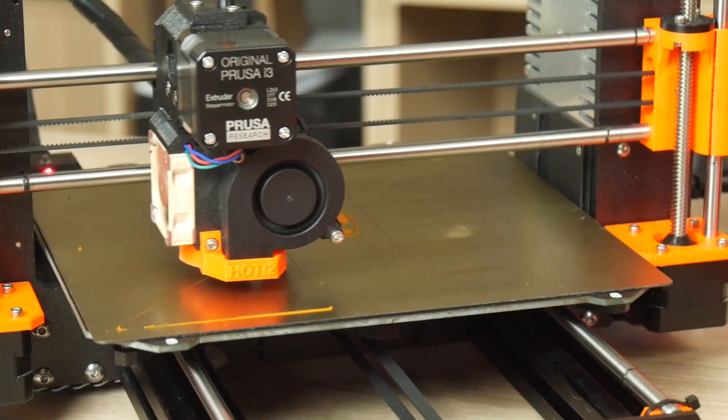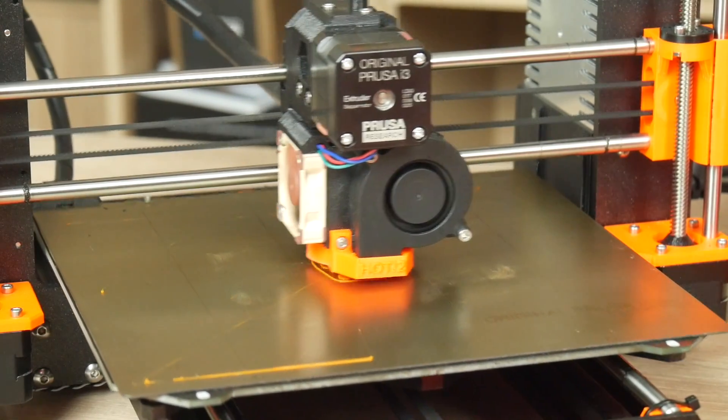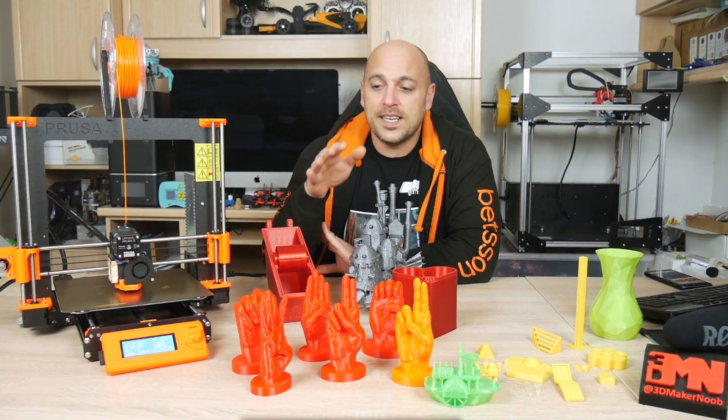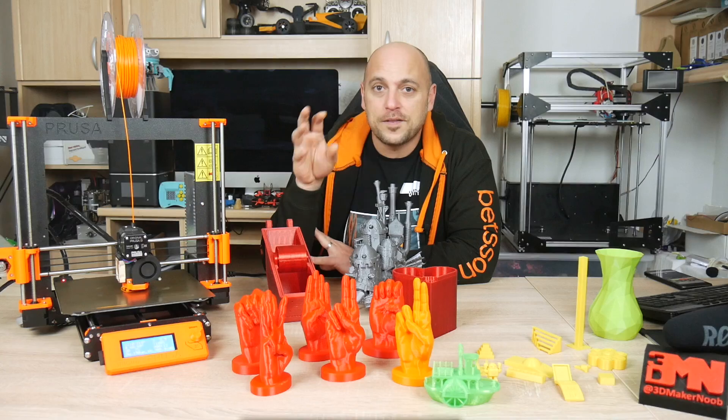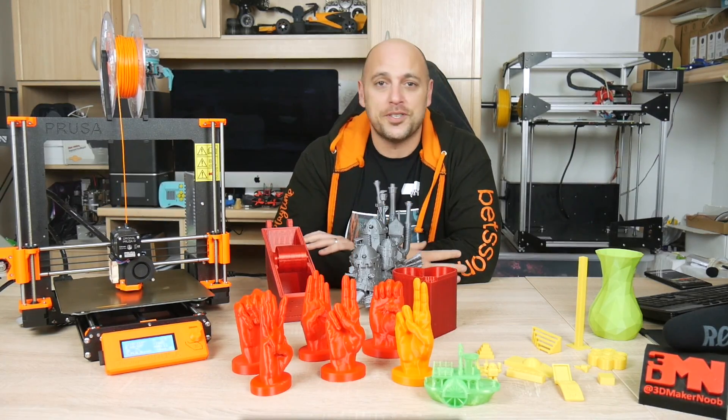The iZ Rambo board also comes with integrated Trinamic drivers and 256 microstepping, making the Mark III ridiculously quiet when in stealth mode. For this reason, I've decided to do this review while I have a print running right next to me in stealth mode, just to give you guys an idea of how quiet this printer is.